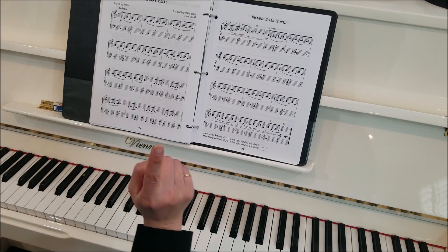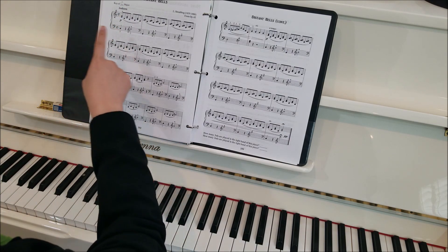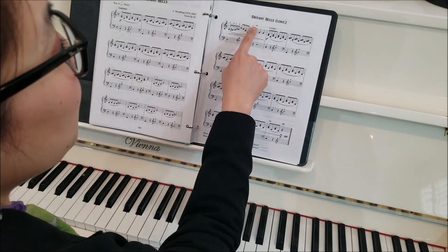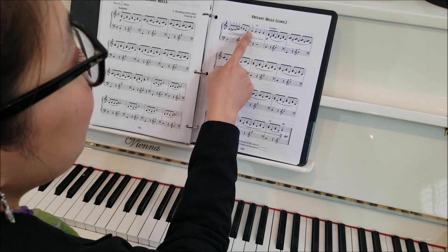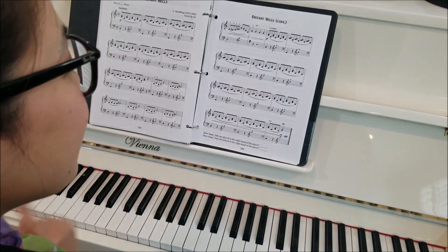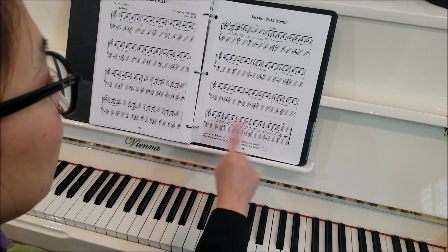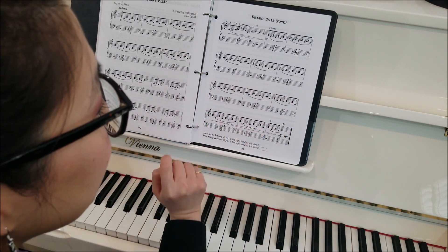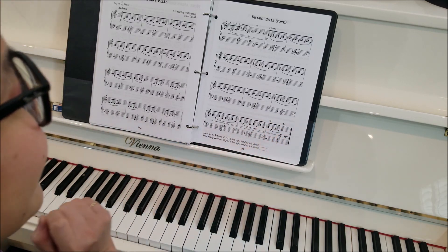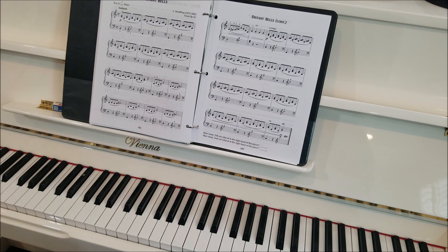We also have a couple of tempo changes. We start andante — walking tempo — all the way through, and then we see a retardando, so we slow down a little bit. Then a tempo means back to that original andante. We keep going, and then at the end, another retardando all the way to the end. Don't forget your fermata — you can hold that as long as you feel it's beautiful, and then release.